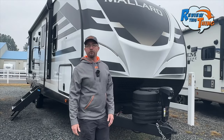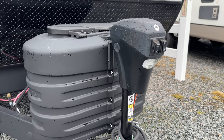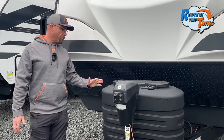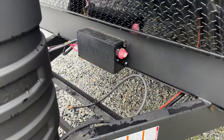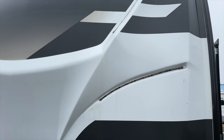We always like to start our tours on the outside. Up front you have a powered tongue jack which always makes getting hooked up a lot easier, dual 20-pound propane tanks with auto switchover, and right behind that you have your battery connect and disconnect. This painted front cap also has LED lights, which is a really nice touch.